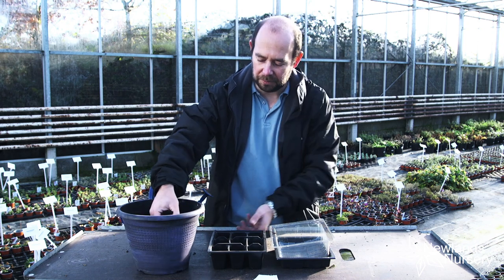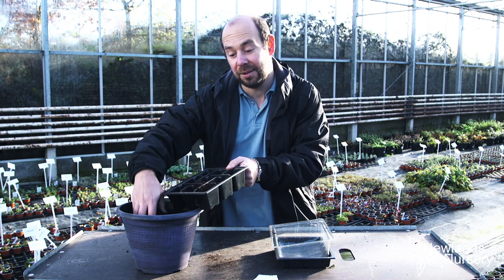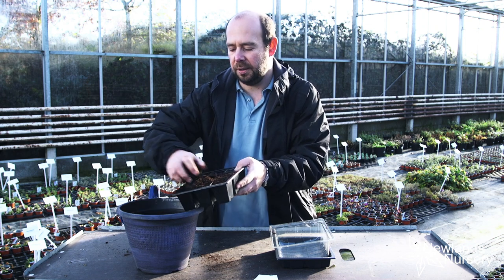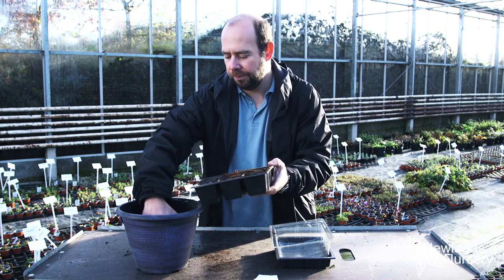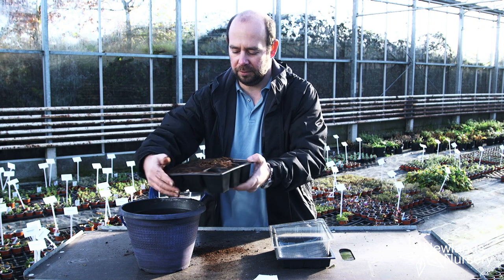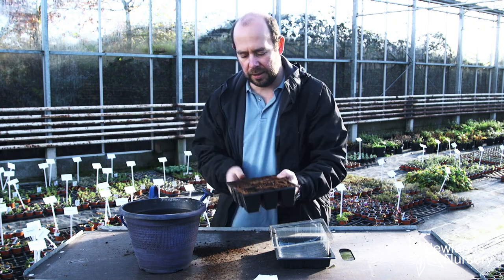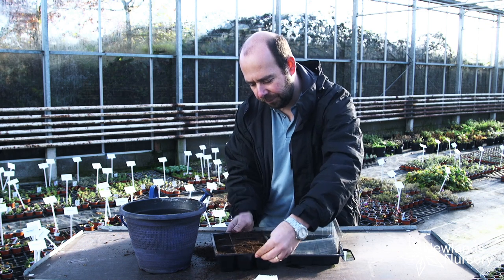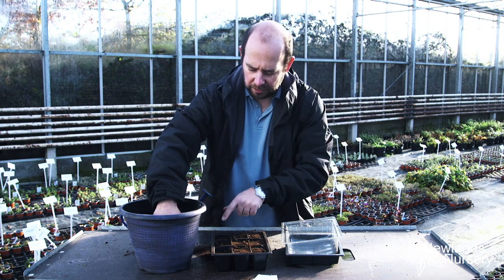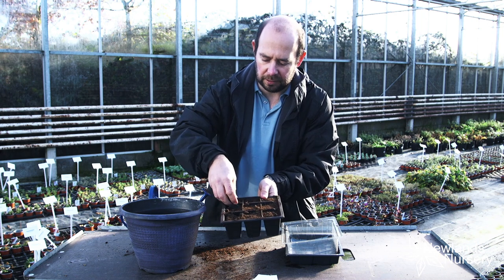We're going to grab some multi-purpose compost — I'll try not to make a load of mess, which is what I normally do — and just fill it up. Grab the compost and just fill up the cells. Told you I'd make a mess. And then what we do is just tap it down. If it sinks a lot, like this one here, just top it up.